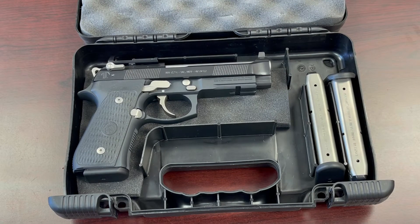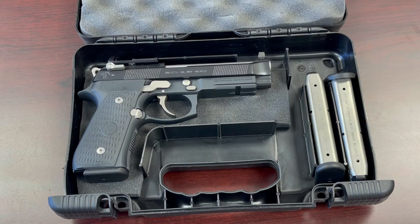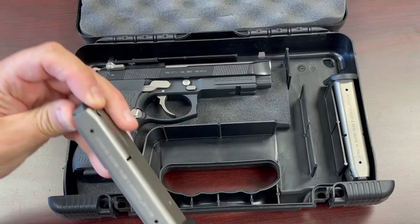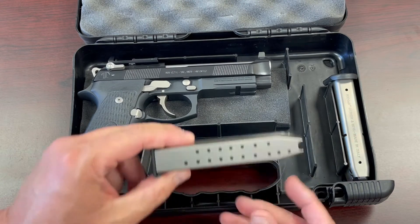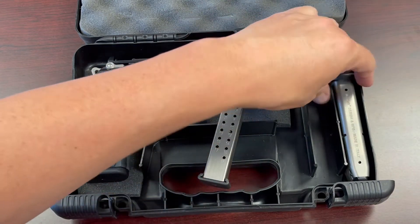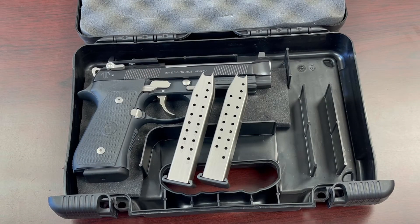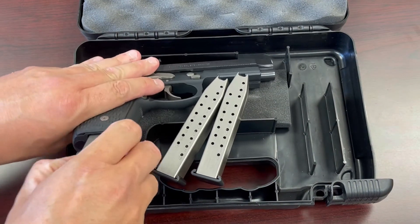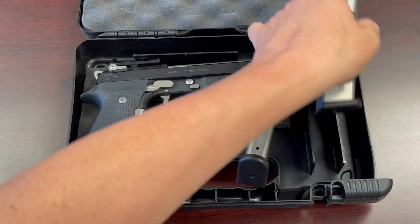When you order an LTT Elite 92, this model includes the NP3 treatment on all metal parts. You get the Beretta 92 Elite with the RDO setup and three 18-round Mekgar magazines that are 18+1. They are NP3 coated as well, which is a pretty good feature. Three good magazines means you are ready to go right out of the box.